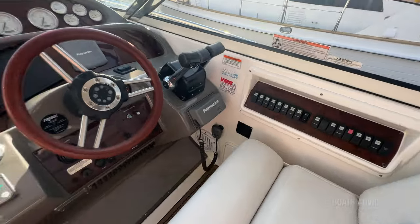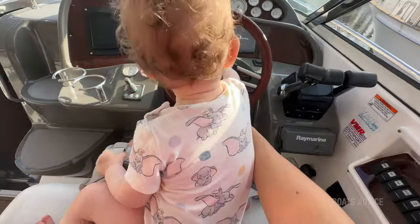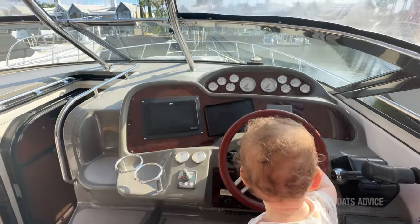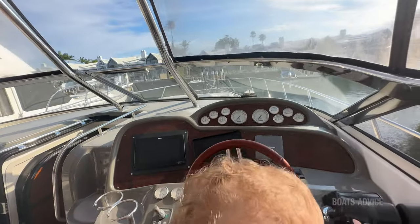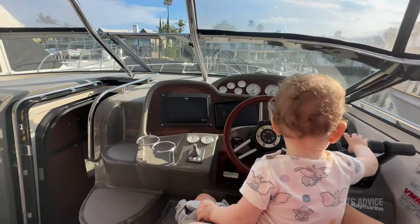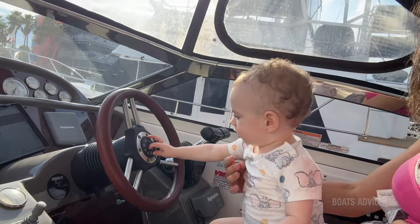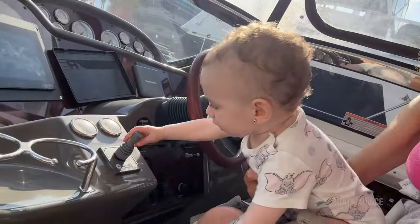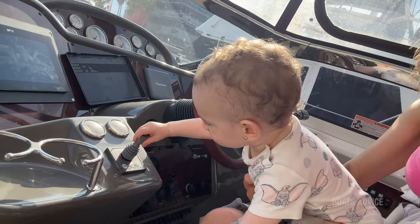Over into the cockpit — lots of rocker switches on the right. Got a bow thruster. Dual throttles over there to make parking and driving a little bit easier, plus the bow thruster to help. There are actual buttons on the steering wheel. It's easy enough for anyone to drive with that bow thruster.